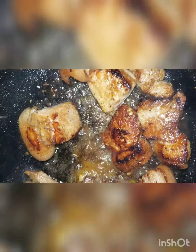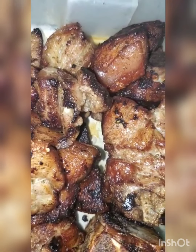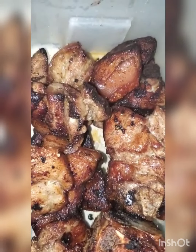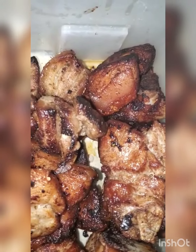This is what our pork will look like after frying — that crispy look right there. Now I'm going to go ahead and add all our sweetness to get it all delicious.